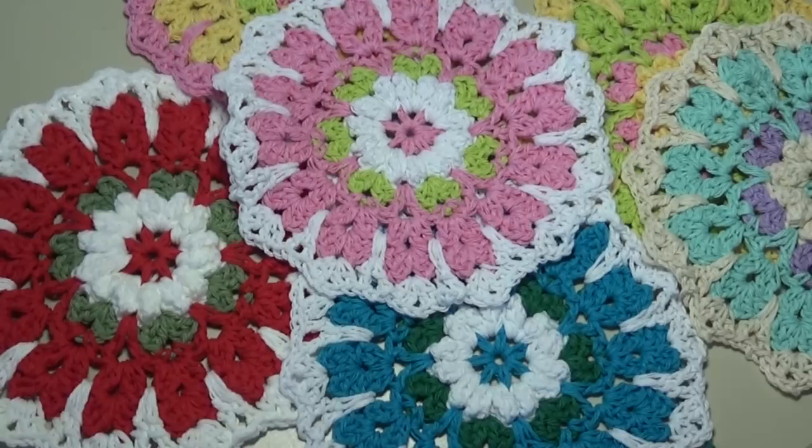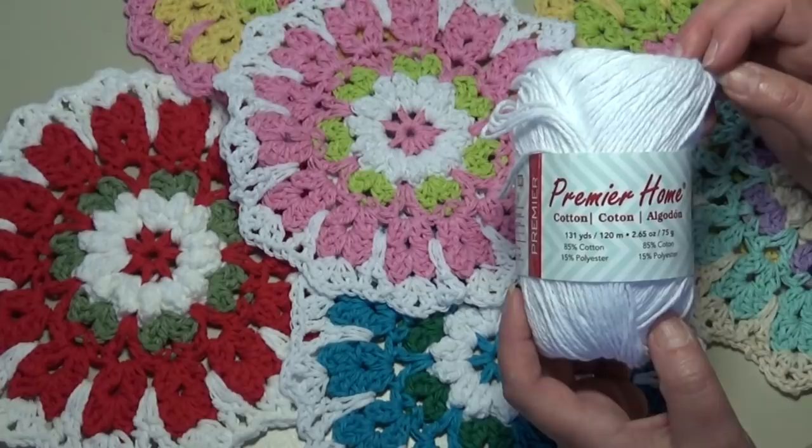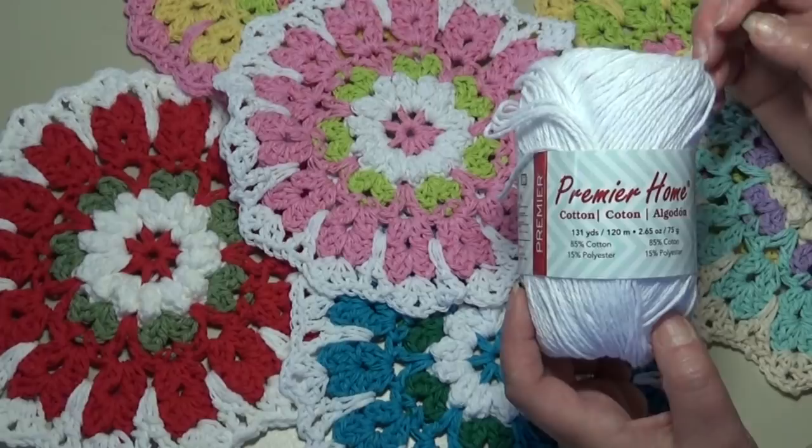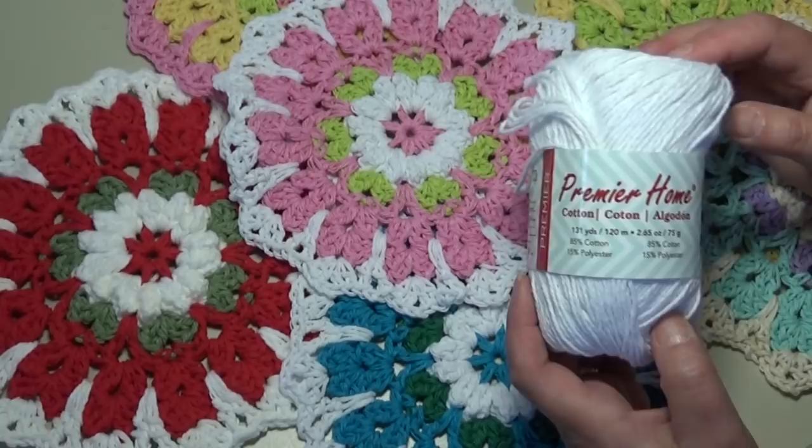Let me show you my samples. All my samples today have been made using the Premier Home Cotton by Premier Yarns. It's 85% cotton, 15% polyester, and that extra little bit of polyester really helps make these dishcloths stay durable, keeps the colors brighter longer — I just really love this yarn. You can use any cotton yarn you prefer, but this is my preferred brand. Here is my first sample.